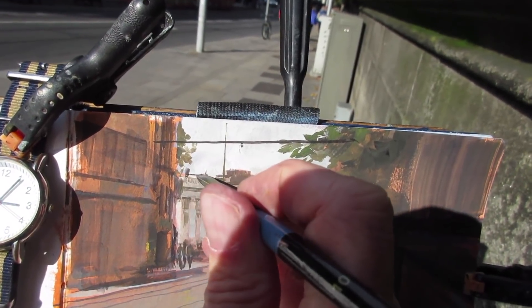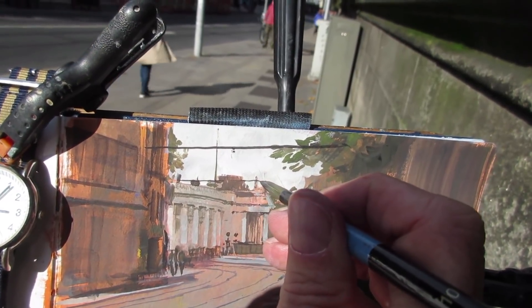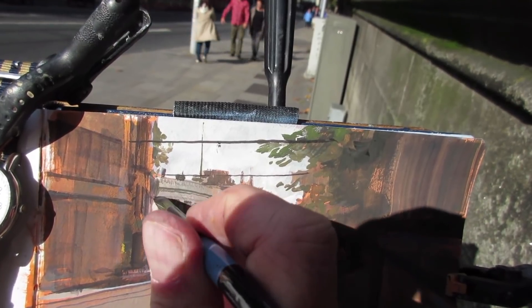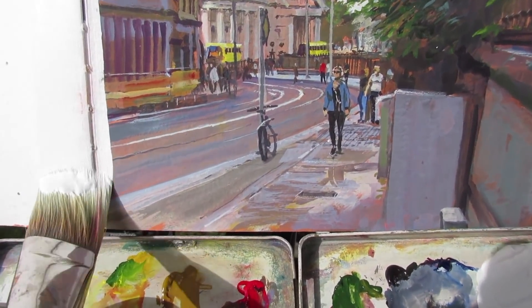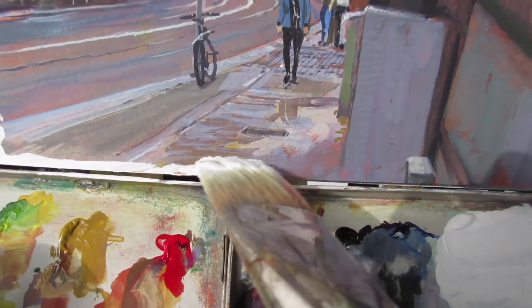The light has swung around quite a bit over the two hours we've been here. It's come and gone — direct sun — and I'm kind of sticking with the overcast effect. So I'm going to have to finish it up pretty soon. There are a million details I could put in, but I'm going to have to draw the line somewhere.